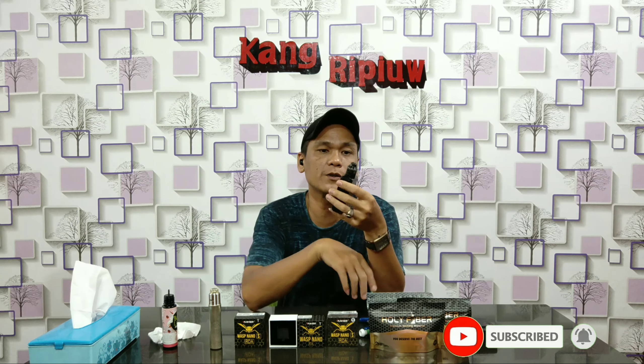Langsung kita cobain. Tadi sudah kita pasang kawatnya, kapasnya, sudah kita tetesi liquid. Saya coba pakai drip tip bawaannya, drip tip 810 bawaannya. Bikin plong airflownya — yang dua semuanya, empat-empatnya saya buka. Cobain di 69.8 watt, hampir 70, di ohm 0.20.